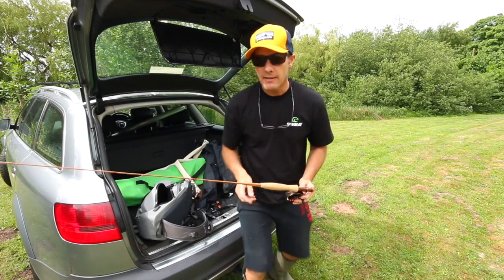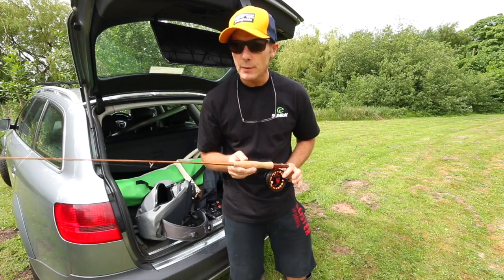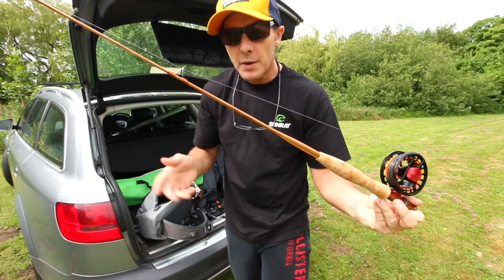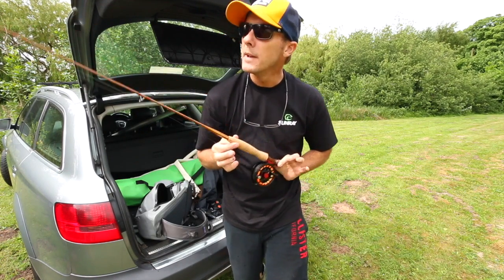Today I'm fishing a Rawson and Perrin one-piece split cane rod. It's five foot long and rated a zero weight, made specifically for Sunray. They're available to order in bespoke lengths and weights, but this one — this one's for me.